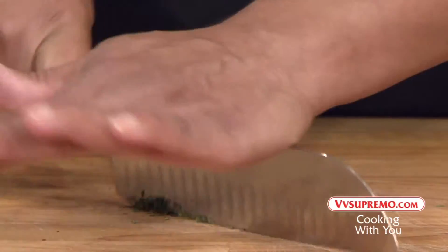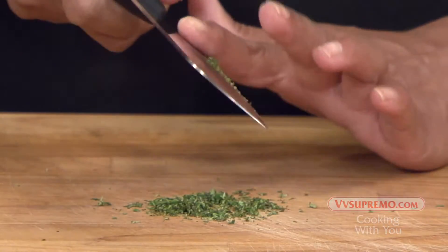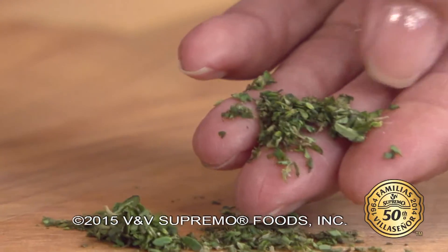Fresh thyme has a unique flavor and is used typically in many seafood and poultry dishes. Enjoy!